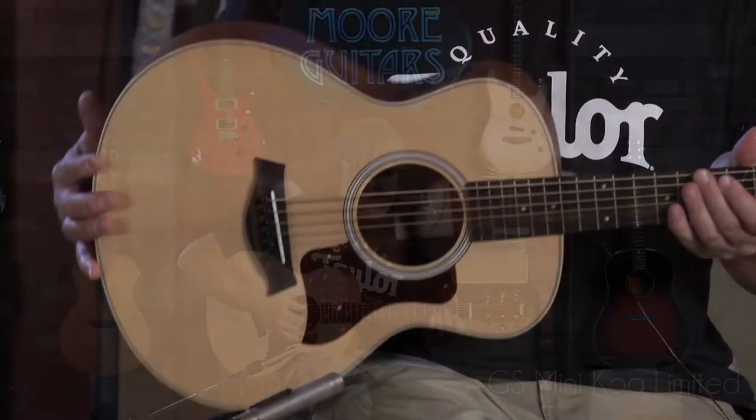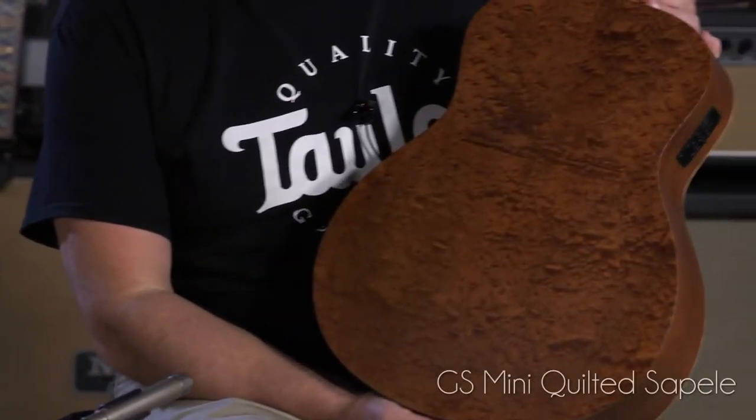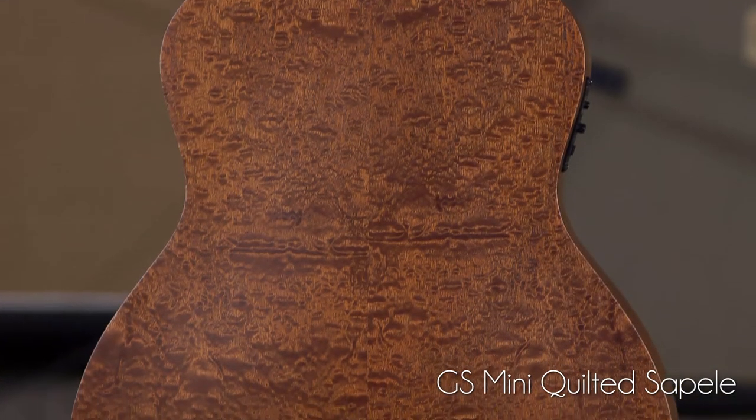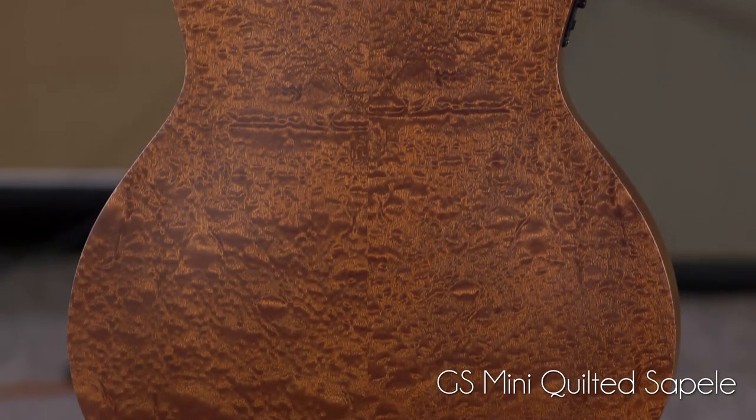And here we have another limited edition. This is a quilted sepele — it's just incredible. Sepele is going to be similar to a mahogany back and sides, and you can definitely get that from this guitar. It's just a little bit warmer and really well balanced.